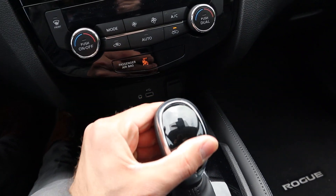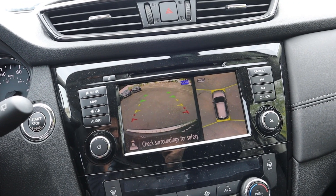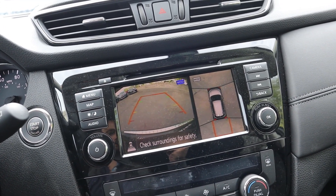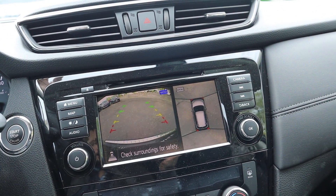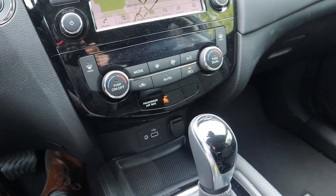Pull the shifter back into reverse and the backup camera pops up, giving you a bird's-eye view as well. As you turn, the trajectory lines adjust, so you essentially get a 360-degree camera system combined with a traditional backup camera. That makes parking very easy, and especially so in an SUV.